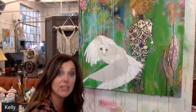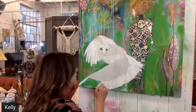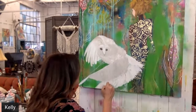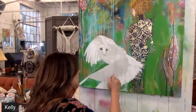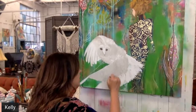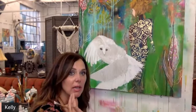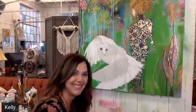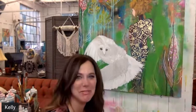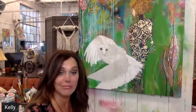My daughter was kind of scolding me — she was like, 'You know, this is in the history books.' And I was like, 'I know honey, but I think I was doodling during that class.' I always got in trouble for doodling, but now look — it didn't go to waste!